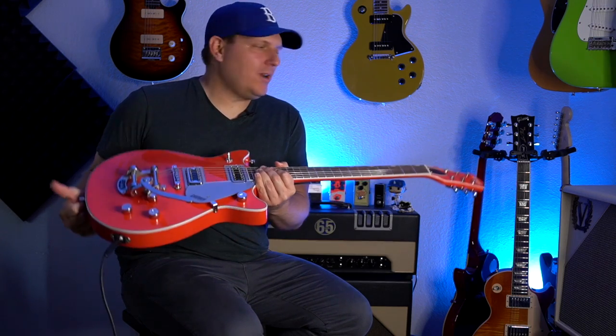Hey guys, what's happening? It's B-Side and today in my hand I have the Gretsch G5232T Electromatic Double Jet. We're going to check this out, get some tones, tell you what I think about it and find out if this is a guitar for you.